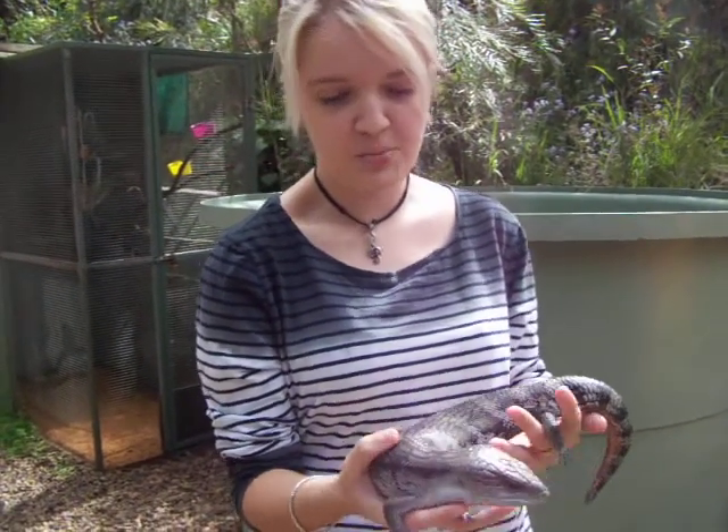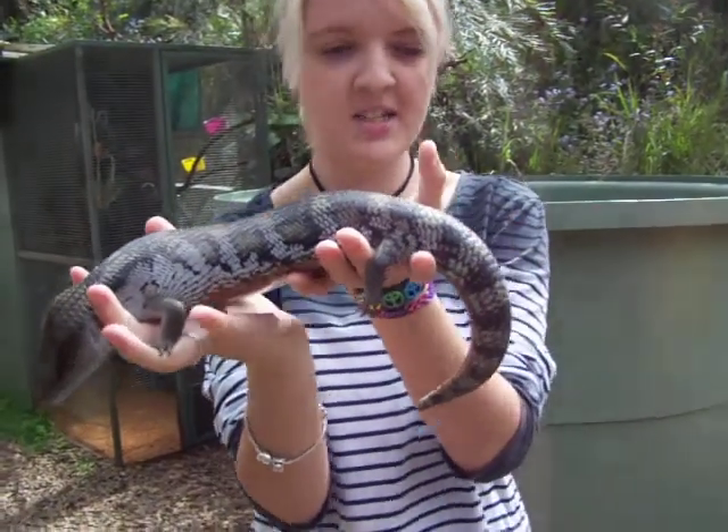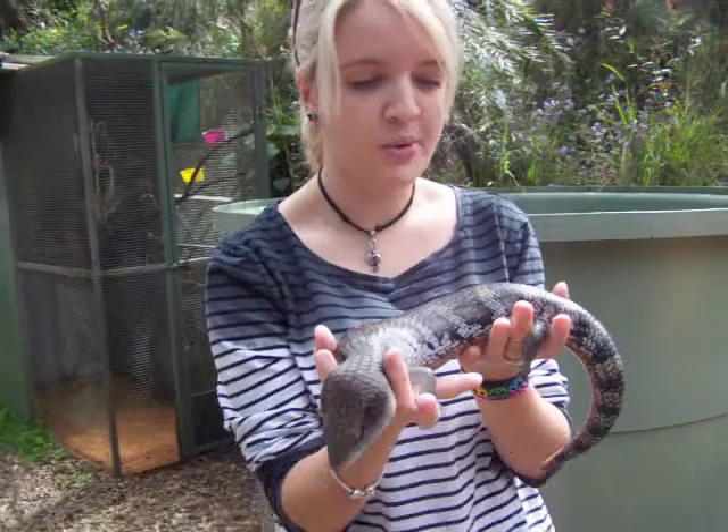When handling blue-tongued lizards, you put one hand under their front legs and then one hand under their back legs, but not near their tail, so they'll drop it.